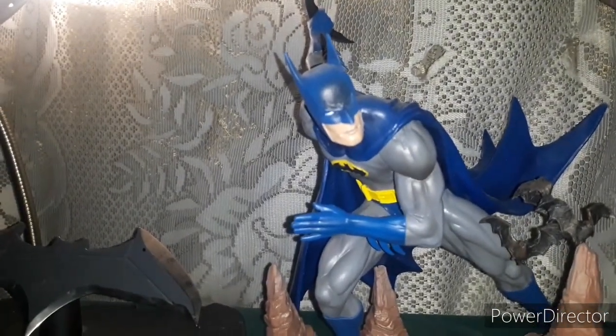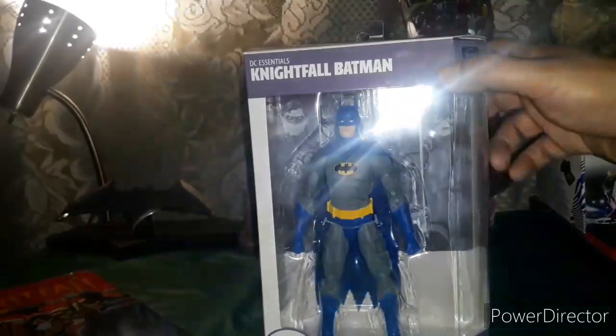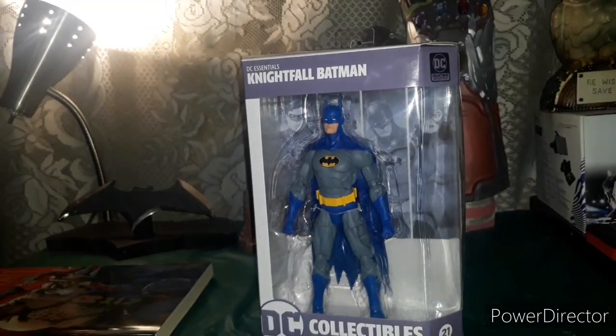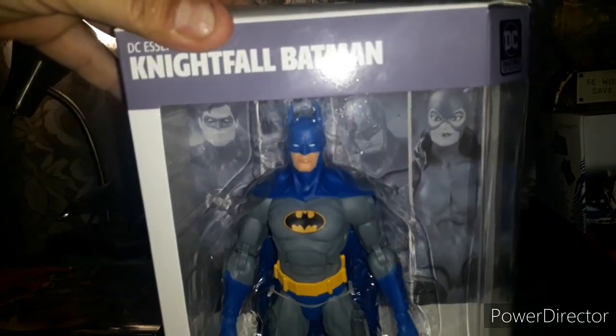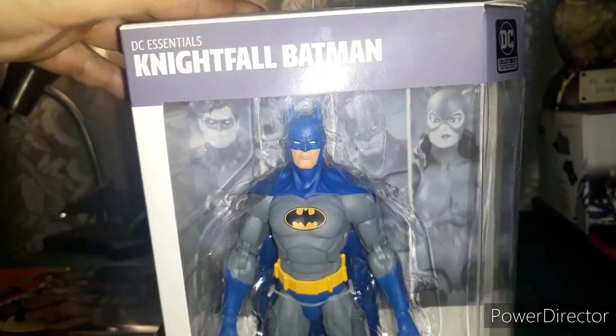Let's get a look at his face for a second — look at that, how cool is that. But the spotlight today is the figure, so with that being said let's get this out of the box and see how he looks. One more good look at him before I get him out. We will be right back.